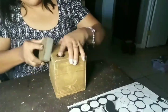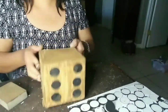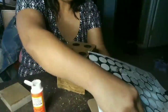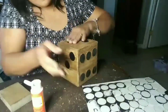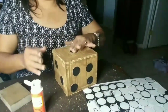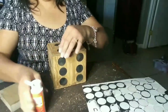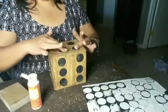Again, just go ahead and sand it down until you're happy. With the paint, just sand it down lightly. Then I'm just going to continue adding my stickers to my dice. I don't know if I'm putting the numbers exactly the way they're supposed to be — I'm sure there's a right way — but again this is just decor so I just put them wherever.